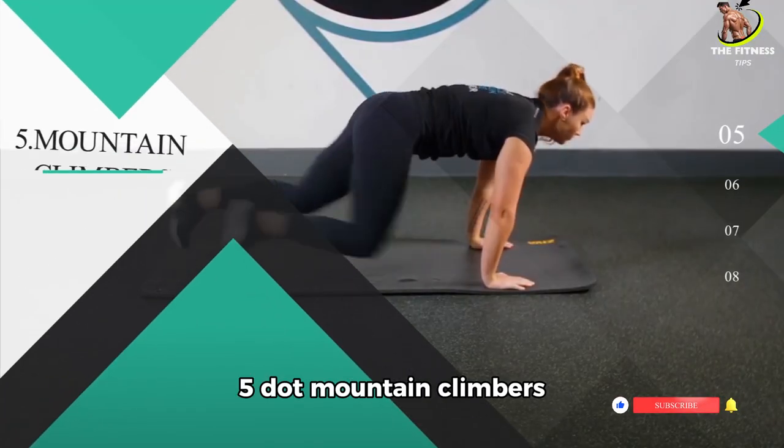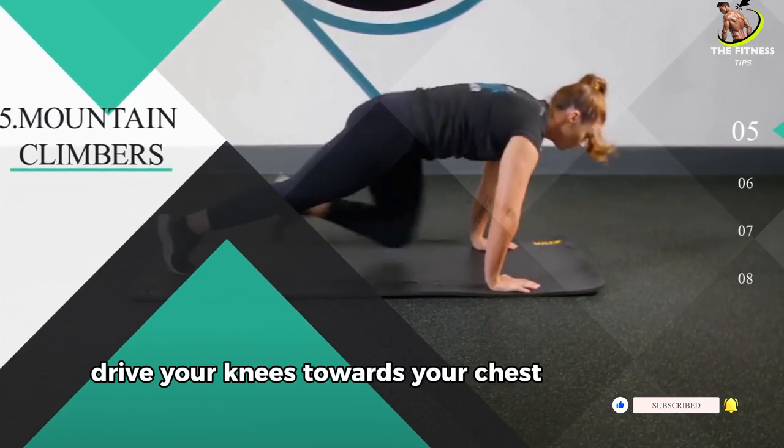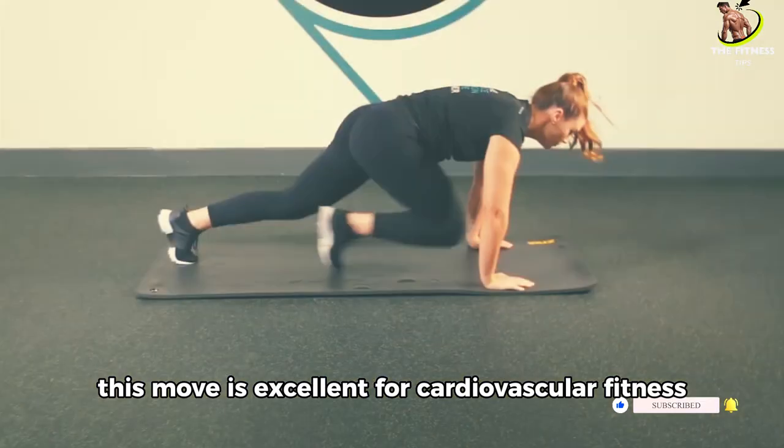Number 5: Mountain Climbers. Next up, we have mountain climbers. In a plank position, drive your knees towards your chest, alternating quickly. This move is excellent for cardiovascular fitness and core strength.